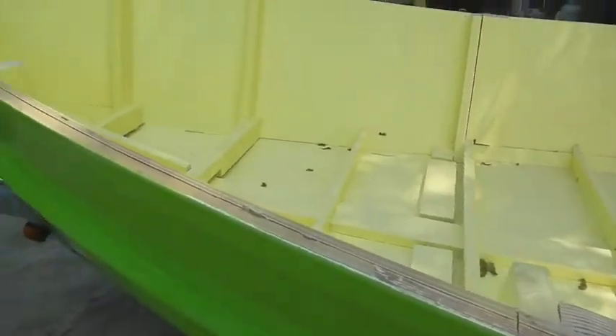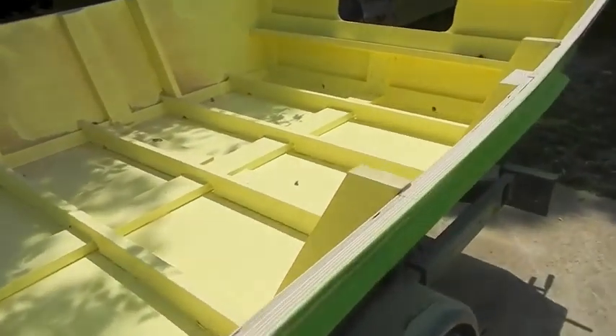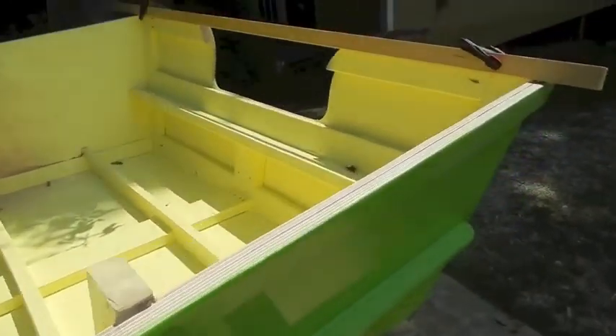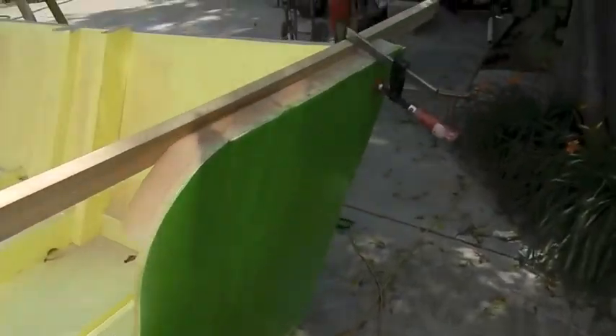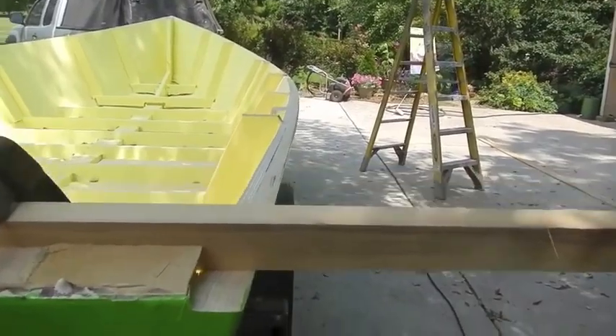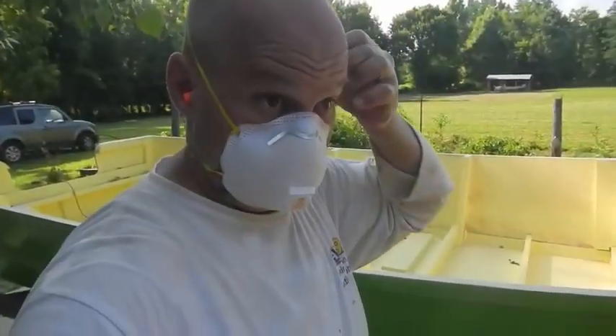I'm probably into it about 35, maybe 40 minutes now on the sanding part. Not fast, but moving along all right. You can kind of see down through there — it's not too bad. I'll dress it up with a belt sander and we'll be in good shape.